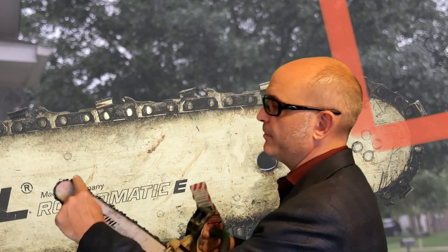What is kickback? Kickback is the sudden upward or backward motion of a chainsaw guide bar. It's really a rapid transfer of energy, endangering the chainsaw operator. Kickback usually occurs when the upper tip of the bar contacts an object, usually wood — that's this part right here. Let's call this upper quadrant of the tip of the guide bar the kickback zone.